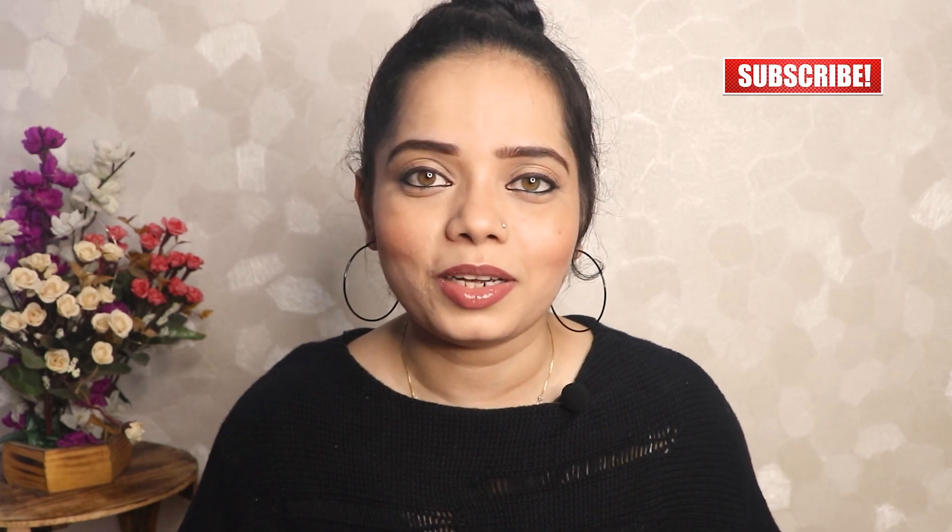In case you find this video helpful, please hit the like button and subscribe to my channel for more such videos. So let's begin.